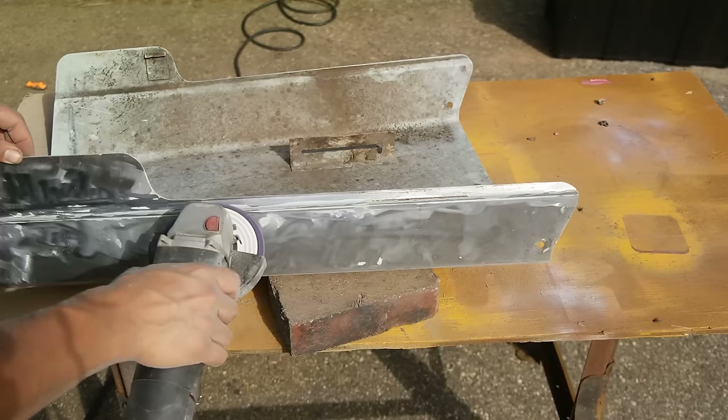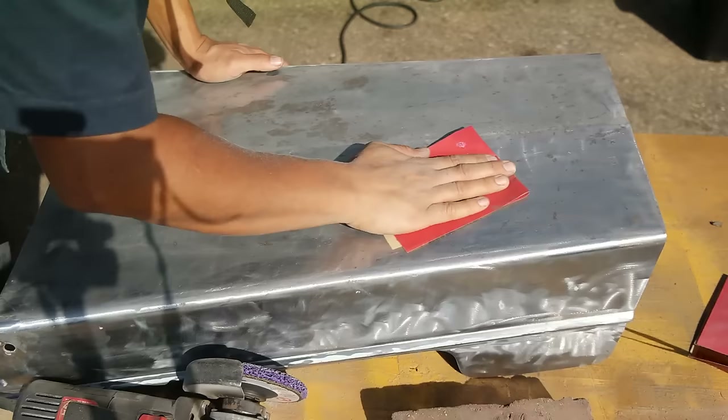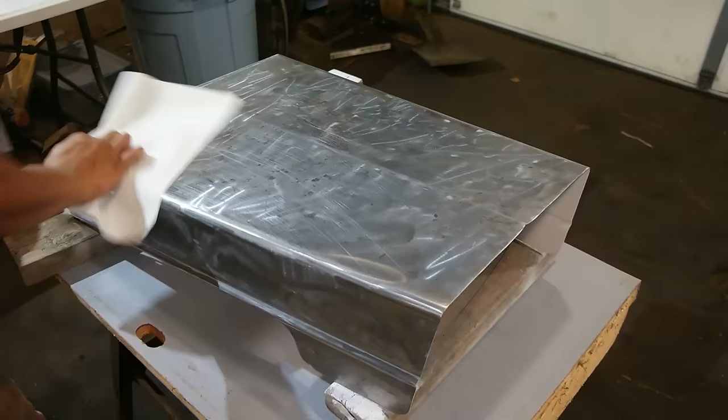As you can see, this poly disc on this angle grinder does a great job at removing the paint pretty quickly. Here I am using some fine grit sandpaper just to smooth out the metal before I lay the coat of primer down. And now I've moved the hood inside and I'm just cleaning off all of the extra residue with a cloth. Before I used this dry towel, I sprayed it down with a degreaser and really made sure everything was clean.